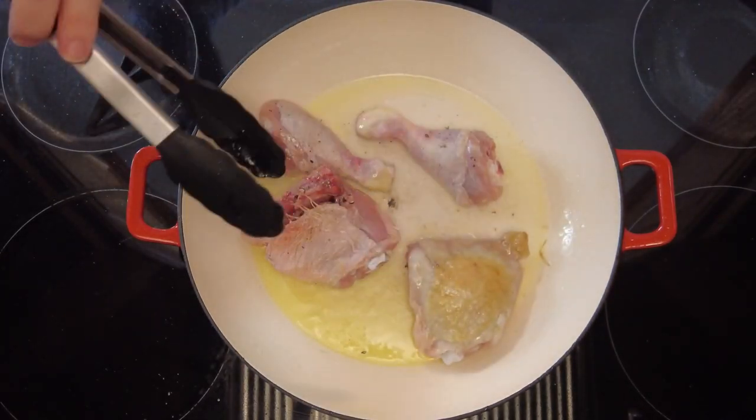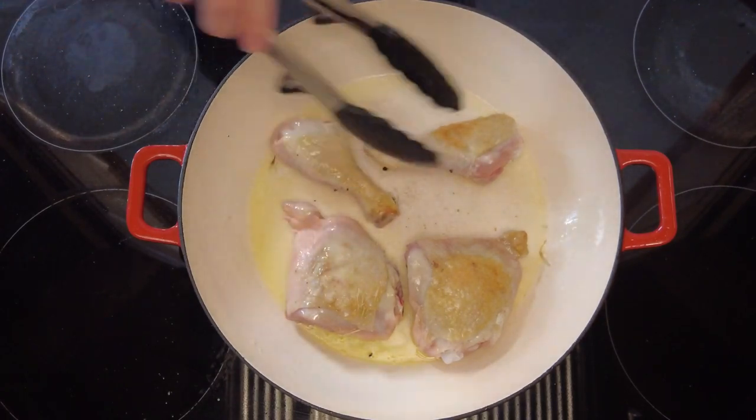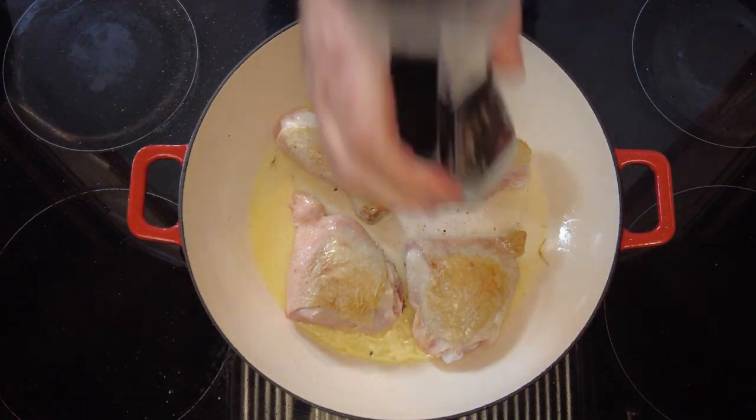Now after the chicken has taken on a bit of colour we're just going to flip it over and brown the other side. Again we'll season the back with some salt and some pepper. This will help to season the chicken and to keep the oil flavoured.